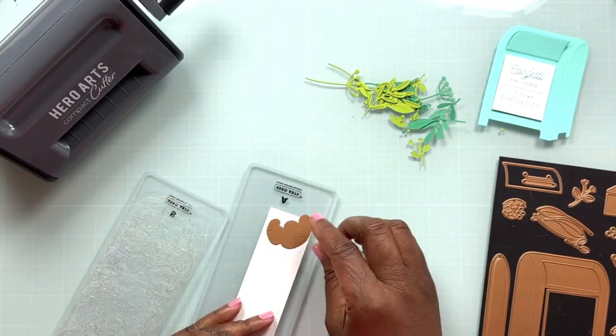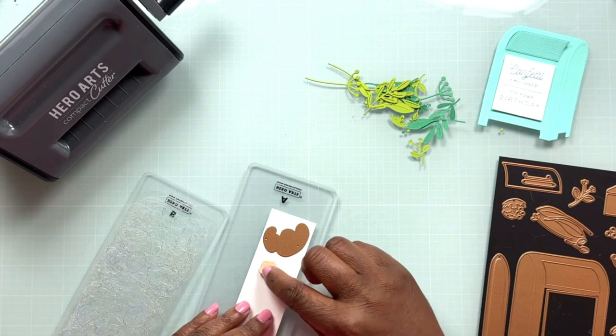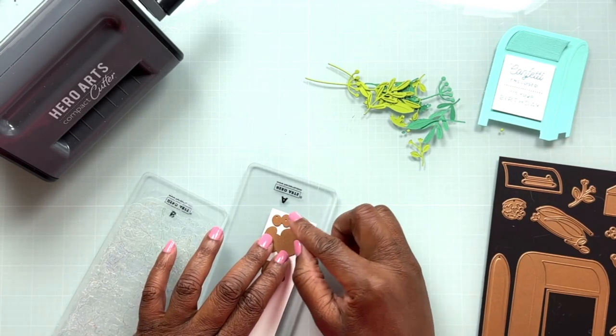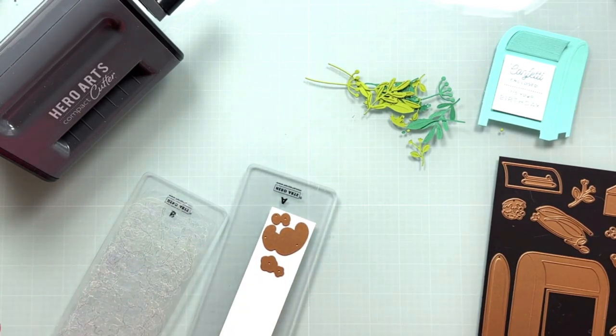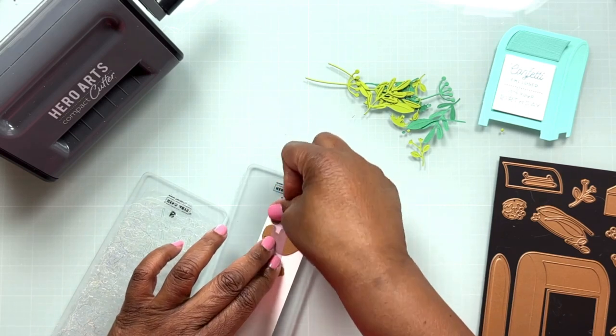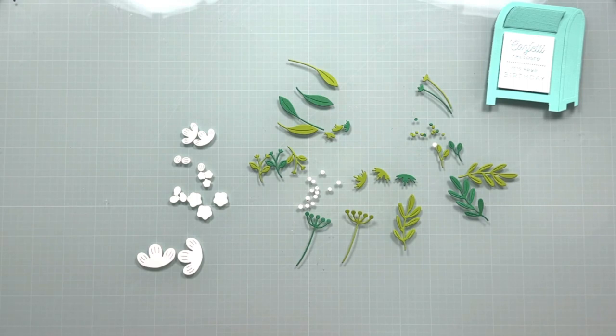Now that all the leaves and stems are cut out, let's move on to the flowers. To keep my color scheme narrow, I'm going to use all white flowers. I'm putting all of the flower dies onto the Nina Classic Crest Solar White 80-pound cardstock, holding the dies in place with EZC tape, and die cutting several different shapes and sizes of flowers.